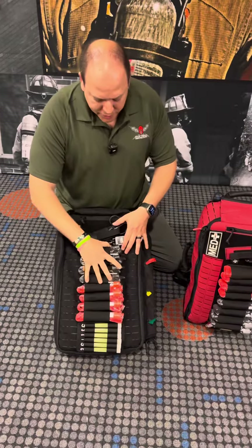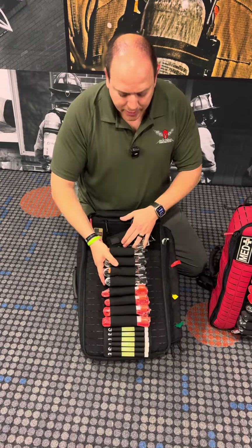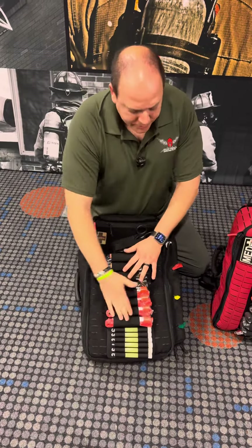One of the bigger differences from January is the tourniquets now have the ability to be removed and put inside if you don't want them to stay on the front.